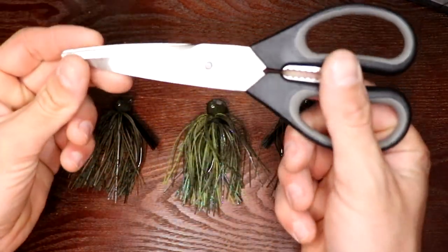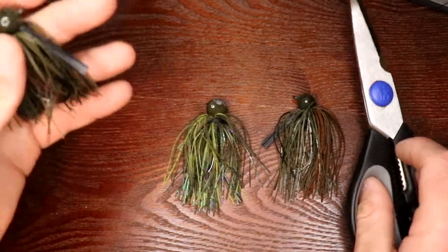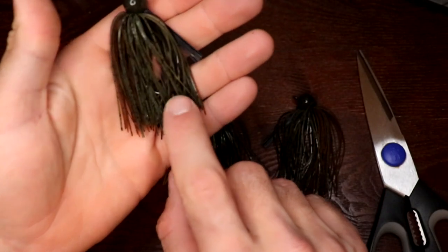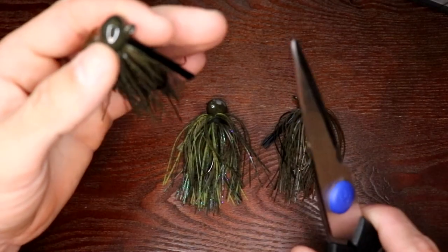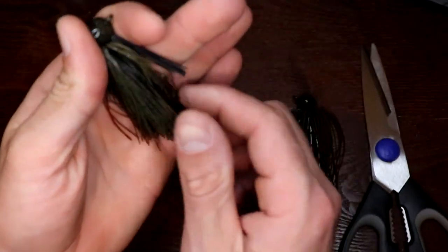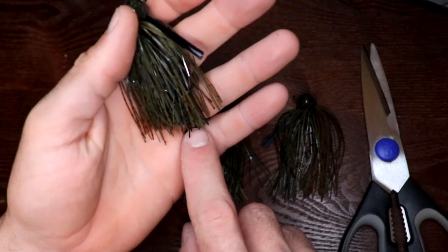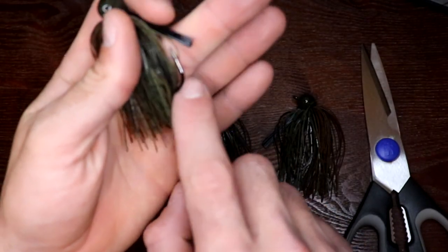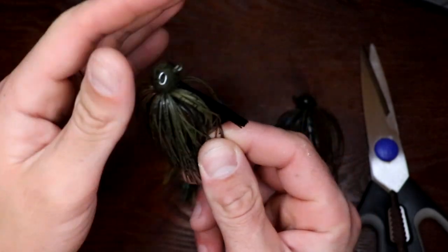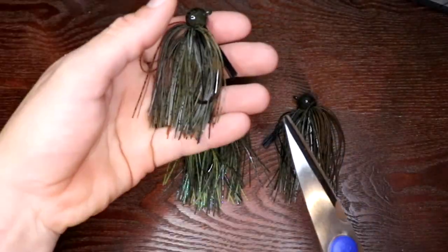All you need is a pair of scissors. The first modification is shortening the skirt. A lot of times you get jigs and the skirt goes past the hook pretty far. If you shorten the skirt, it keeps fish from grabbing the end of the jig — it makes them really bite down on the part you want them to grab. I like to trim the skirt just below the hook so the trailer sticks out a little further and you can really see it.